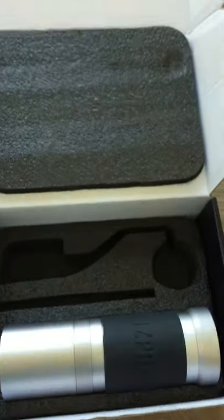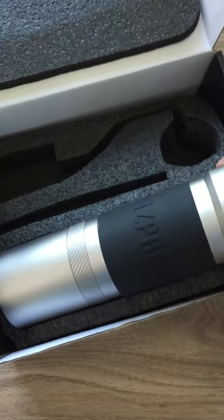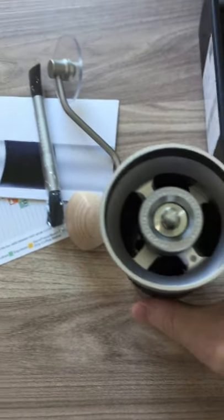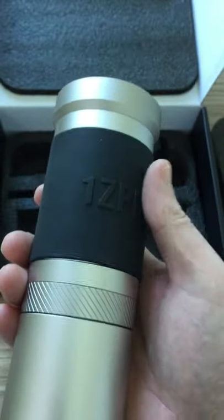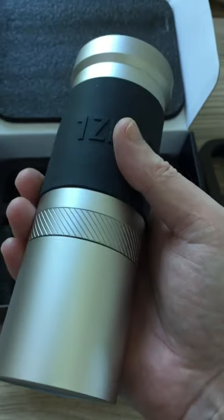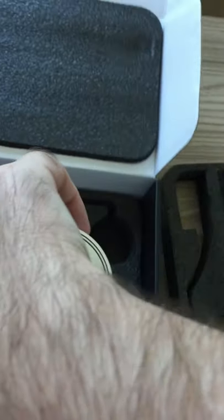Then you've got the grinder body. This is really sturdy — it's very heavy, noticeably heavier than the Q series. You can feel it in your hand; it's quite a heavy thing. Some people might have a problem with that, but it is what it is.